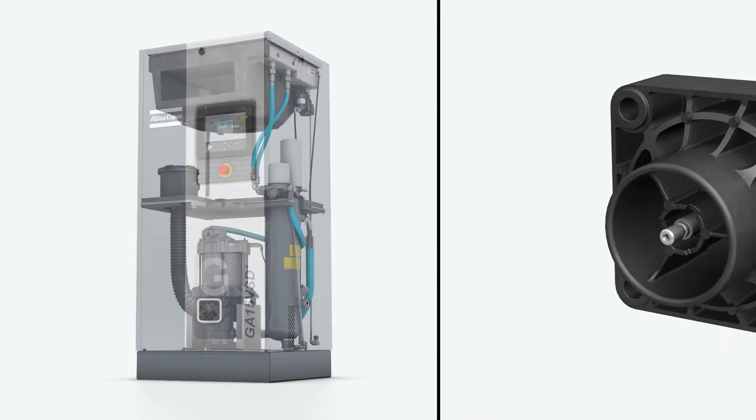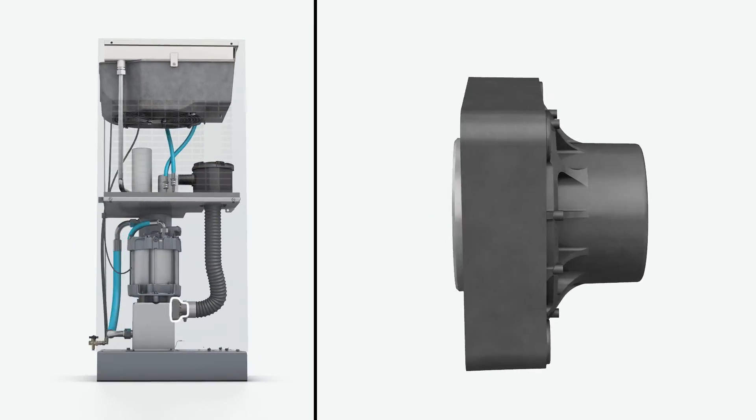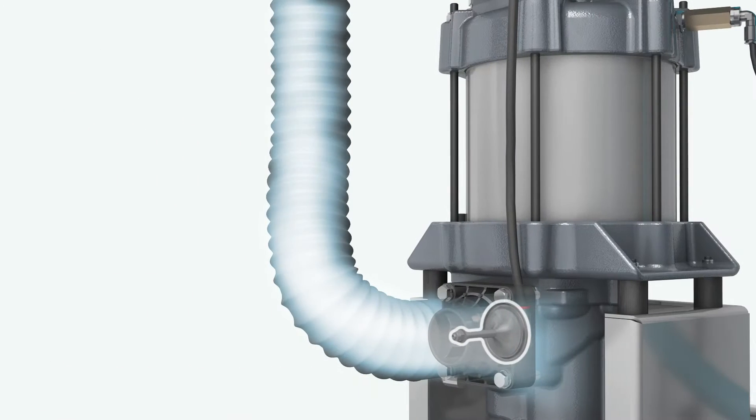The new GA VST Plus houses a completely new system — simple, yet brilliant. This small air inlet valve is regulated by a simple fail-safe system. When air is taken in, the air inlet valve mechanically opens.